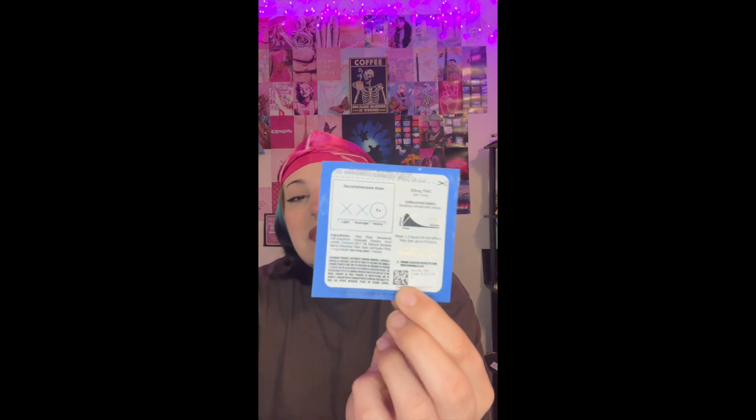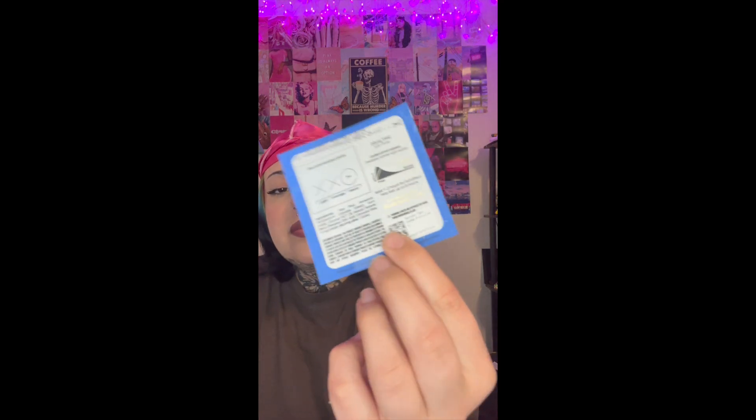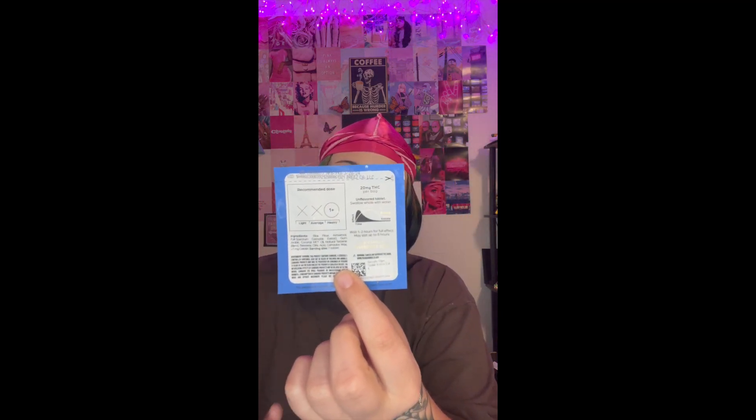There's only one tablet listed but I'm feeling two, so we'll see. I really like the back of the packaging — it does a comparison of how quickly the high fizzles out when you smoke versus with an edible. There's a little chart giving the comparison of effect over time: tablet versus smoking. From the chart it looks like this edible will last a lot longer than a smoke sesh. It says wait one to two hours for full effect, and may last up to eight hours — jesus christ.